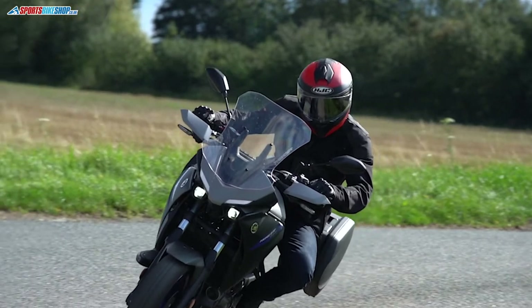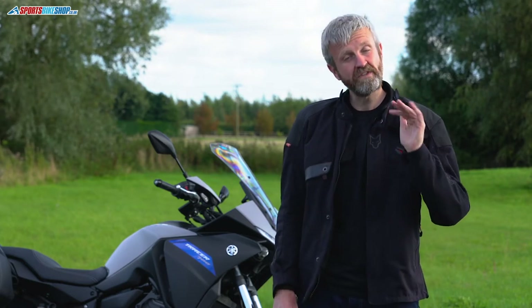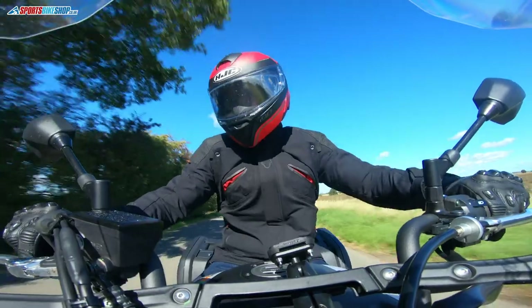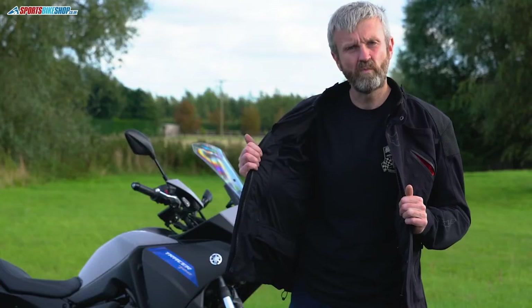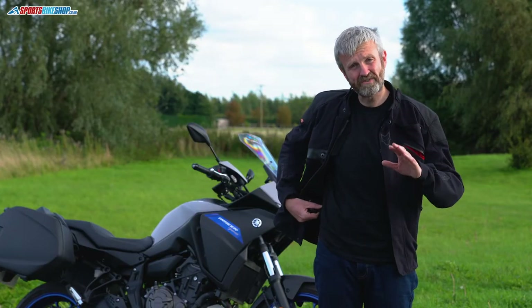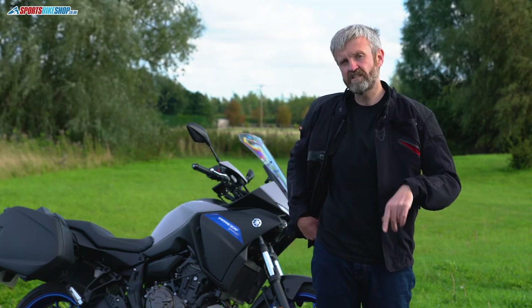Inside, you've got D3O Level 2 armour, which is above the norm — normally it would only be Level 1, but Level 2 is more impact absorbent. That's at the shoulders and elbows, and there's a pocket for an optional back protector — a link will be in the description. There are chest pockets for wallets and phones, plus a short connection zip to attach it to the matching trousers, which are available for £250.